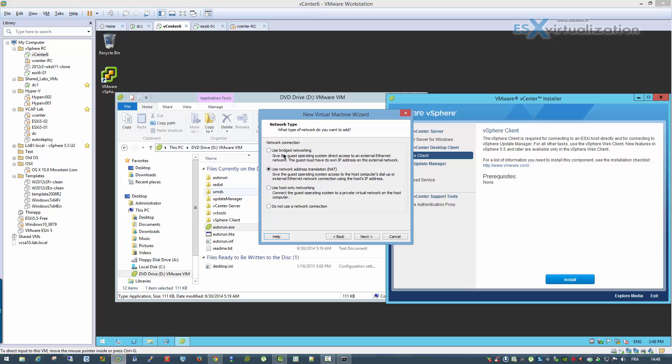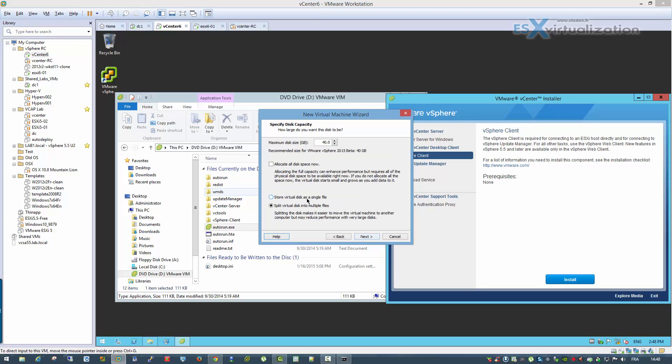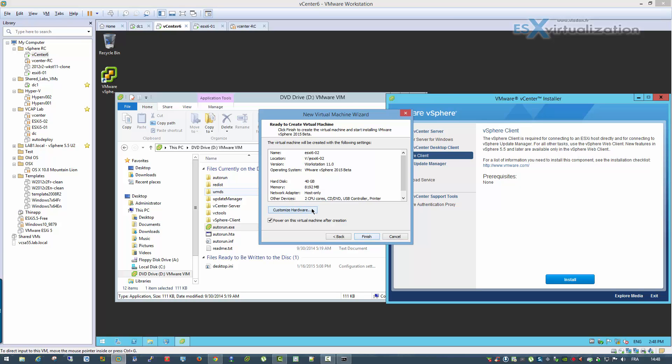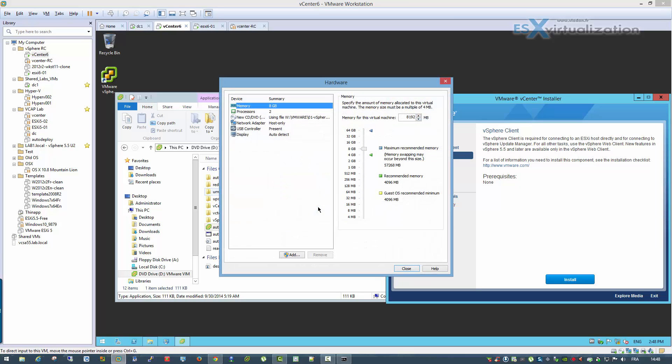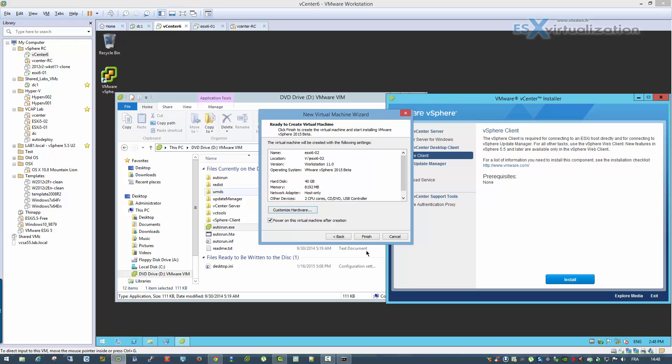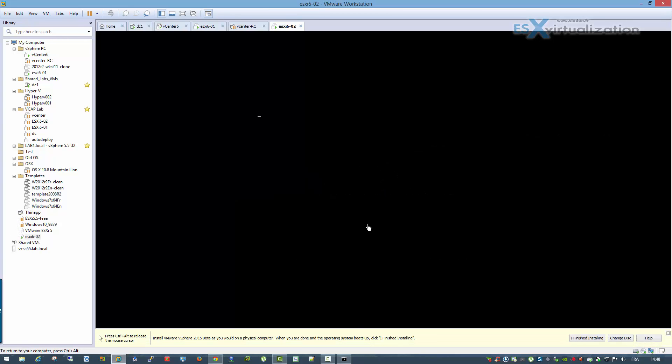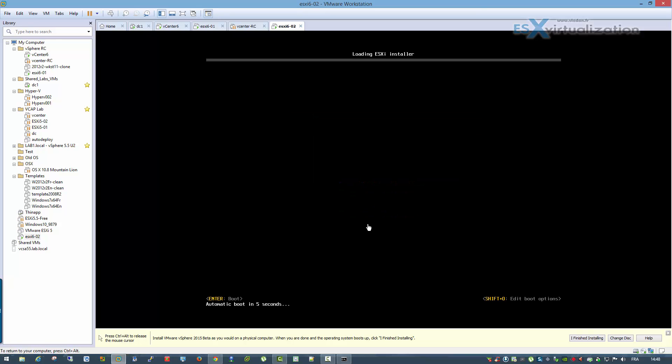I'll choose host-only networking, as I already set up the networking in my workstation configuration so it's completely separated from my physical network. The installation is practically the same as in version 5.0 or 5.5, or even before.